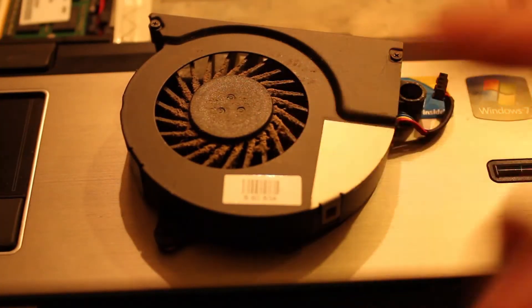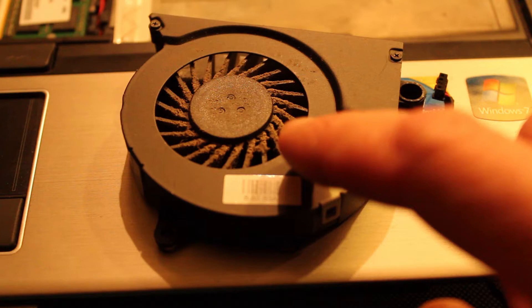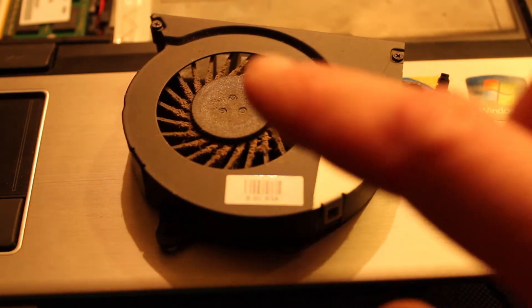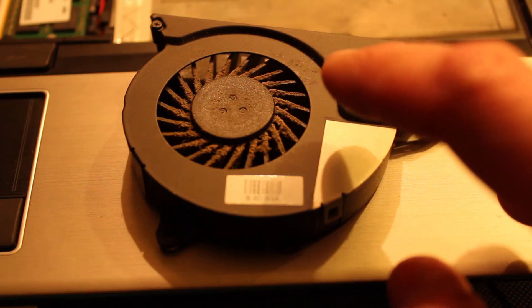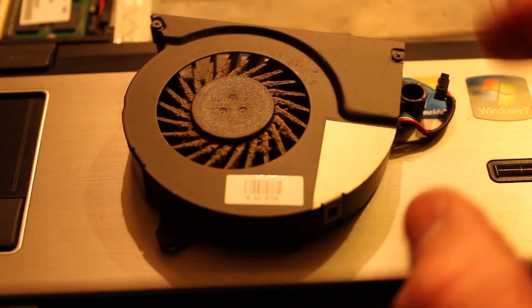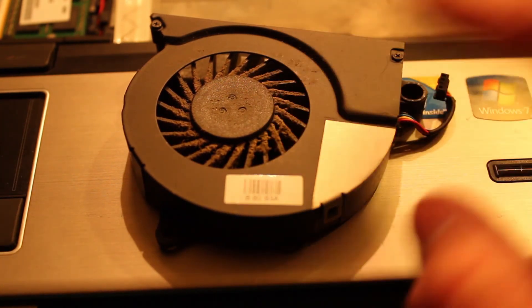Also, the fan — all that little dust on there, make sure you get that off too. Just clean it as clean as possible. I'm going to try using rubbing alcohol and a Q-tip, just get everything as clean as possible.